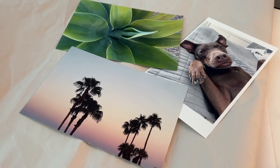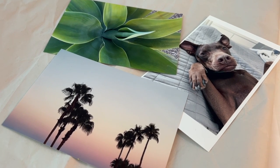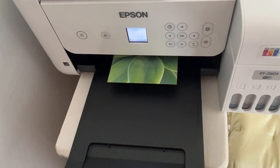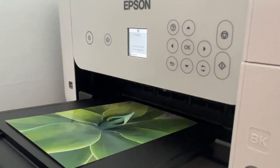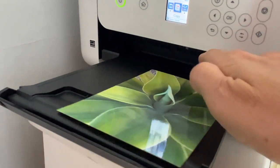Moving on to photo printing, the ET 2803 will print photos and the quality is actually really impressive — they're sharp, colorful, and vibrant. They do take an excruciatingly long time, clocking in at almost three minutes per 4x6 print, but if you feel like waiting on them, they are worth it.